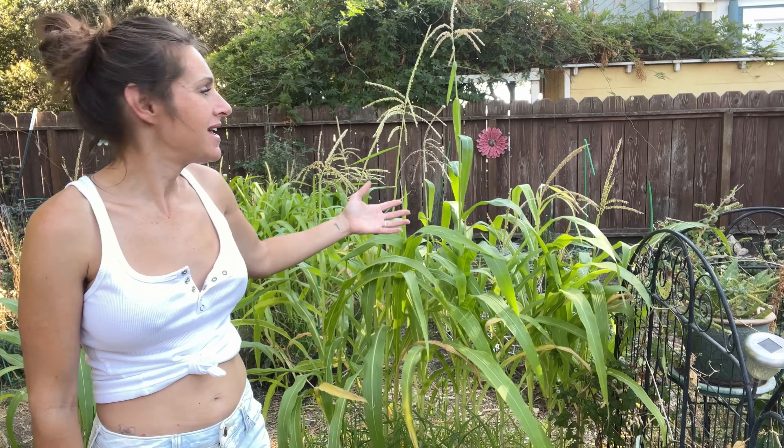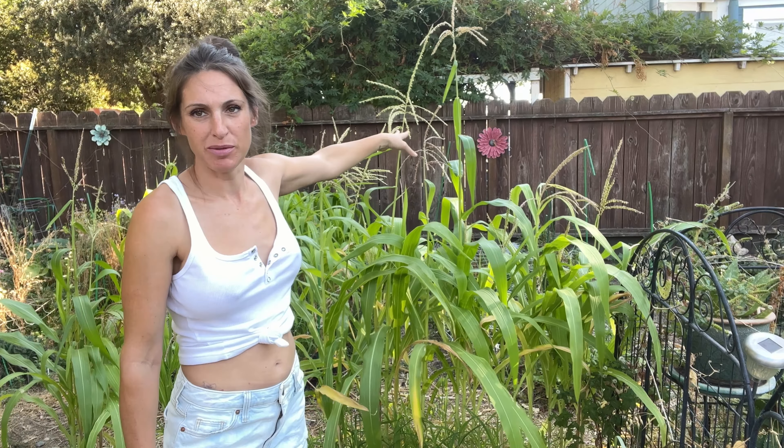Hey everyone, it's Christina from American Root Flower Farm. So right now I'm in my backyard and I have this corn that has the tassels on it and they're dropping pollen. So what I'm going to do is I'm going to collect the pollen from the tassels and then I'm going to just shake it onto where the silks are.